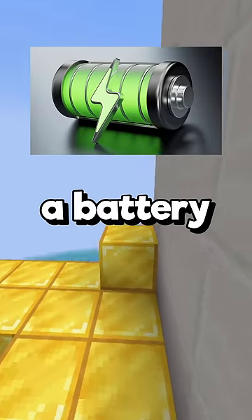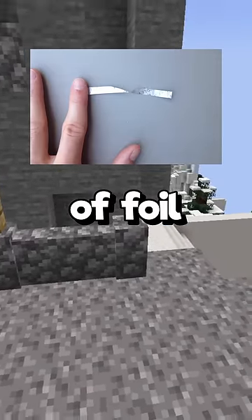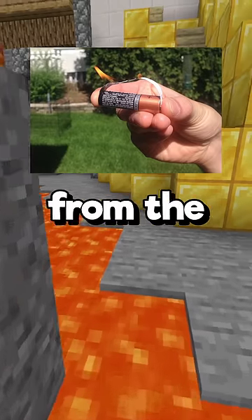You can also use a gum wrapper and a battery to start a fire. All you have to do is cut a thin strip of foil and touch it to each end of the battery. Then fire should create from the center.